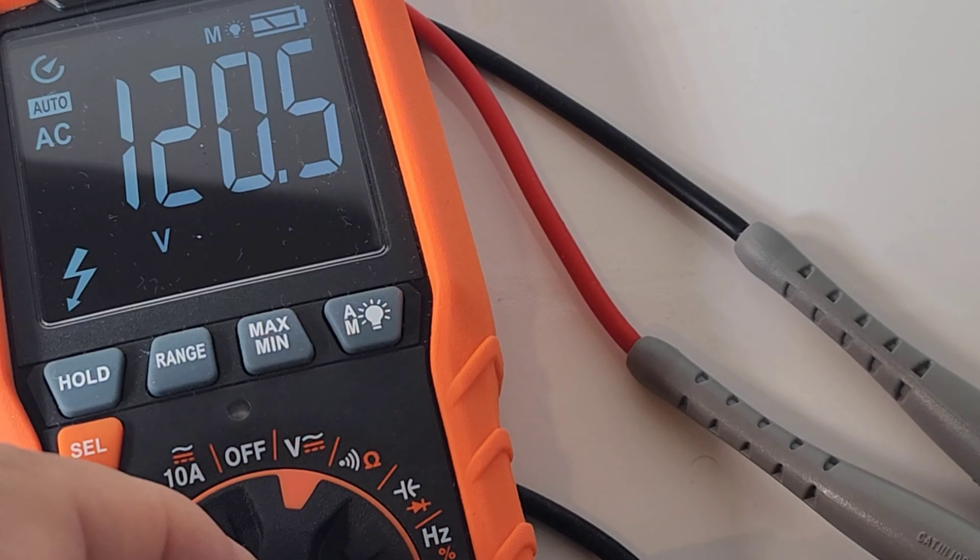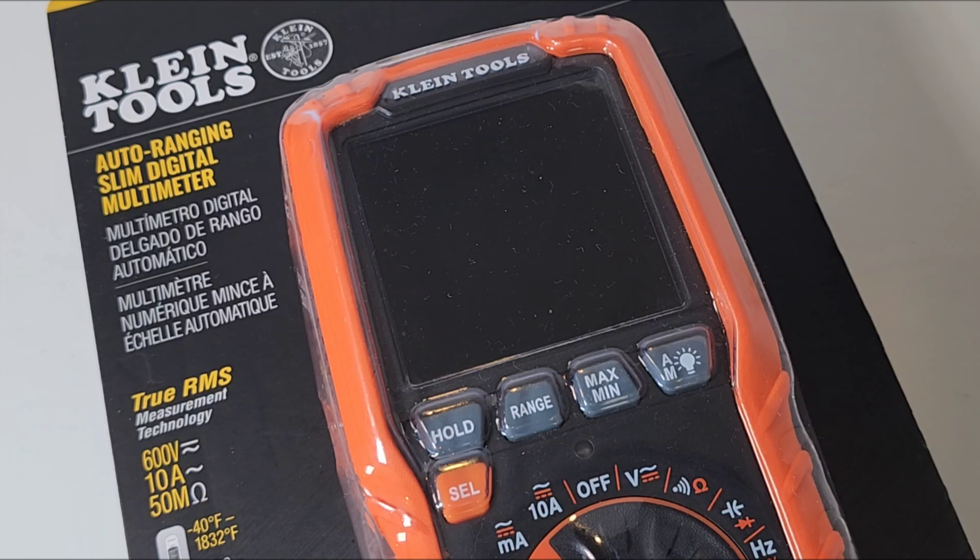Closing thoughts on the Klein Tools MM450 — pass this one by. Unfortunately there are just too many cons. It does have Klein build quality for the most part, except that display which scratches so easily. Input protection is not too shabby, and it is accurate. The EBTN display is vibrant and looks good. But that's where the accolades end. Klein, what are you doing giving us a 4,000-count meter in 2023 going on 2024? This should be at least 6,000 count, preferably 10,000. Those side inputs started to drive me crazy. No tilt stand didn't help, and you can't even give us the magnetic holder included for free.